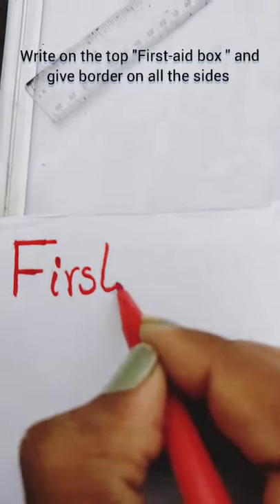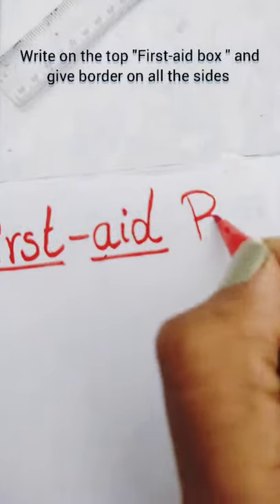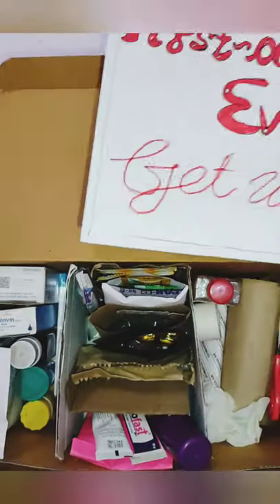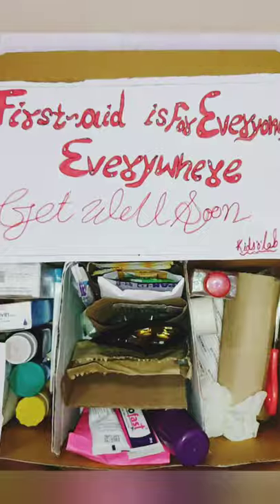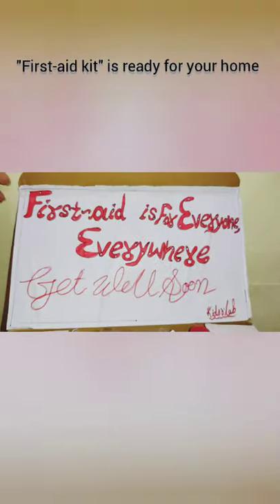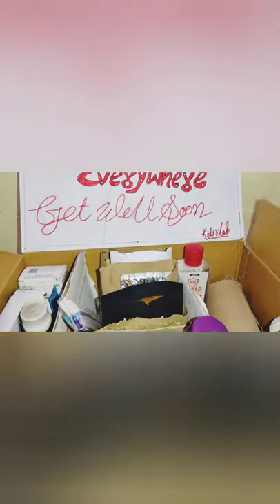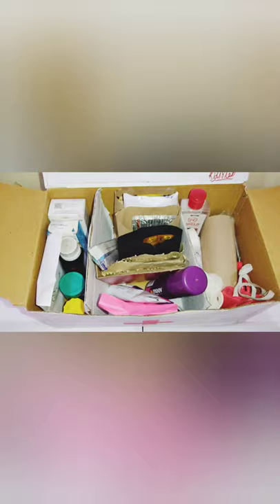Write on the top of the box and keep a border on all the sides. Paste a handmade quotation inside the box. Your first aid kit is ready for your home! If you like this video and find it helpful, please give it a thumbs up, like it, and share with your friends.